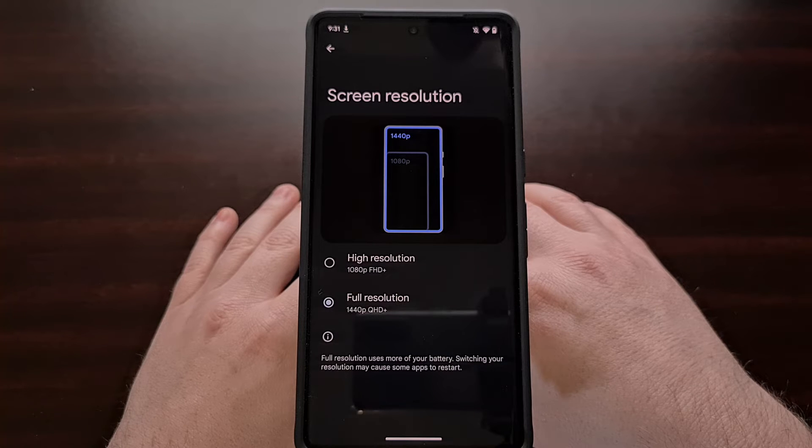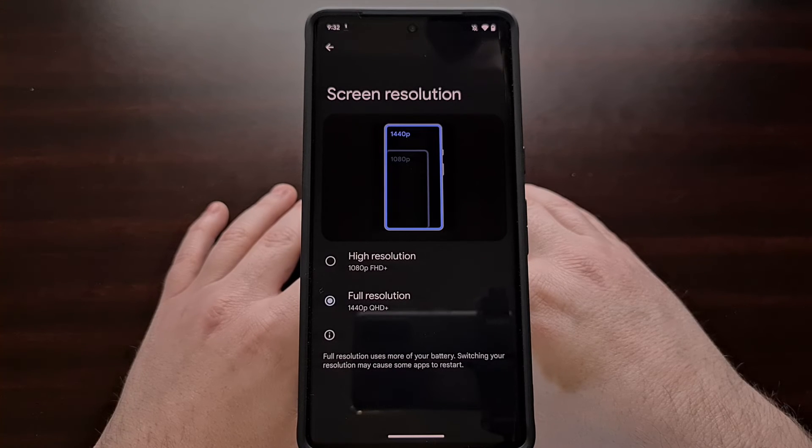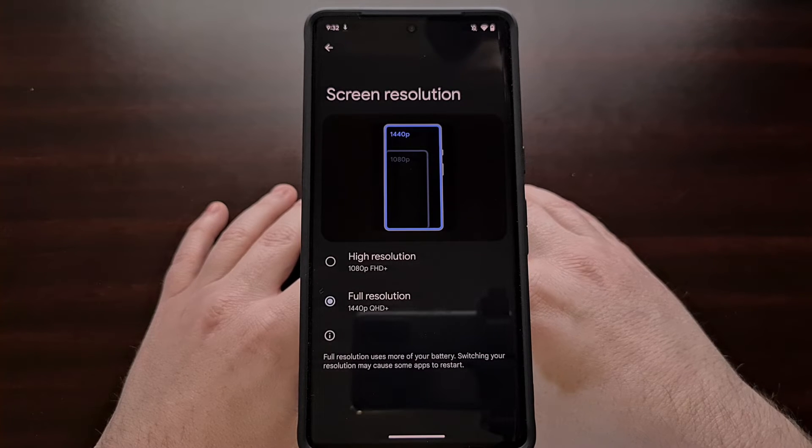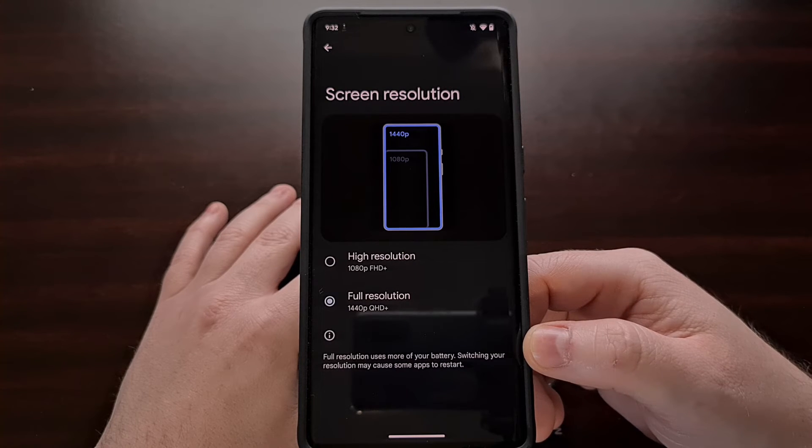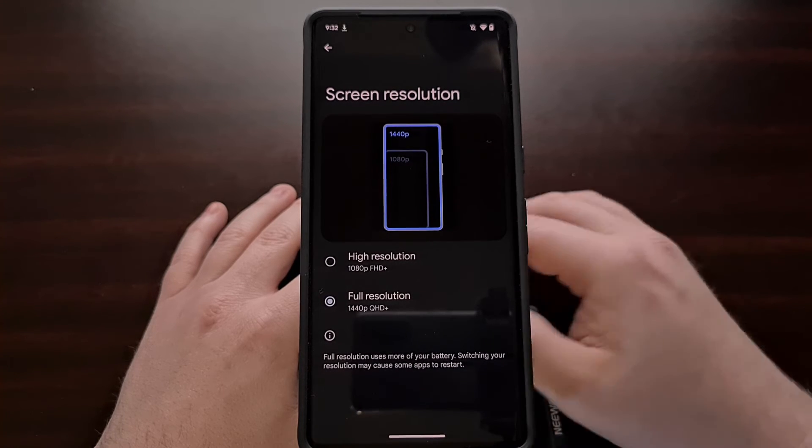You'll likely see a little blip on the screen when switching between the different screen resolution modes. This is due to Android needing to render everything in higher resolution, and as noted at the bottom, it could cause some applications and games to restart. You should also be aware that using the full resolution 1440p mode on the Google Pixel 7 Pro will use up a little bit more of your battery life.